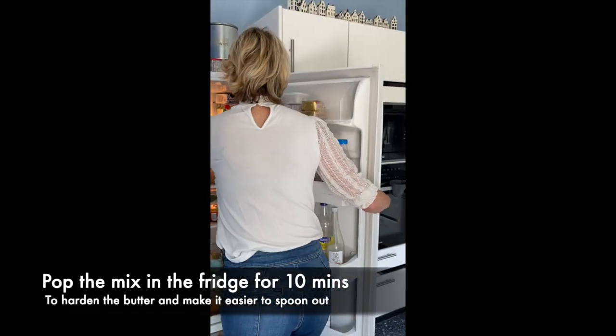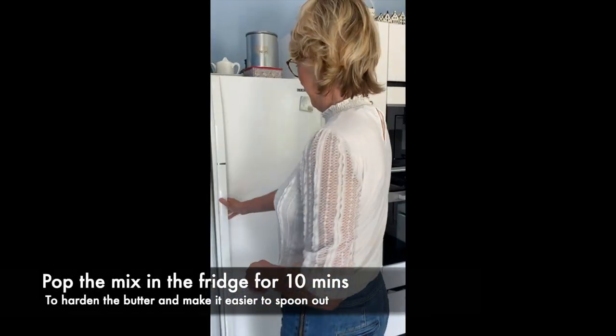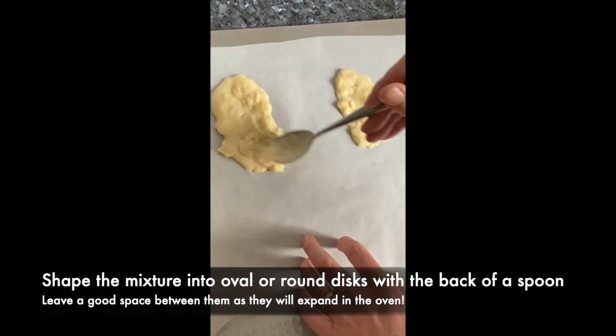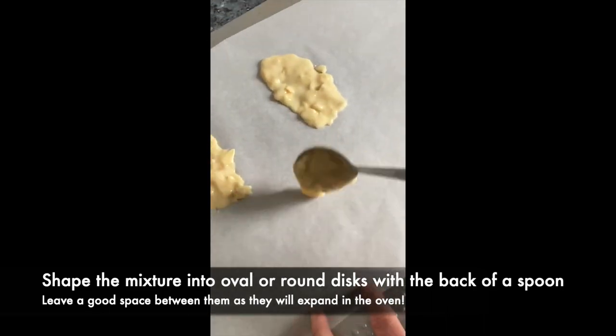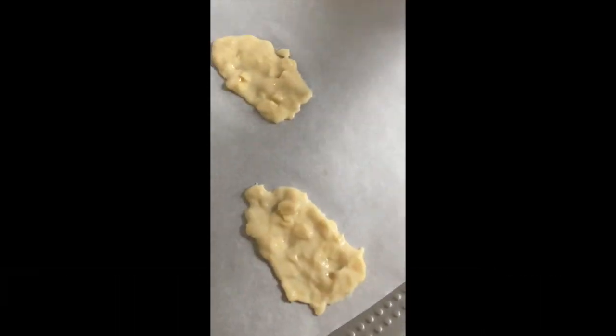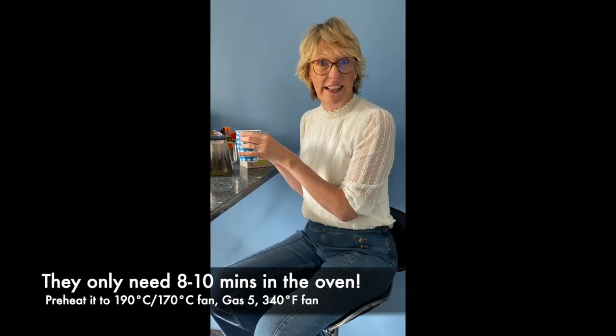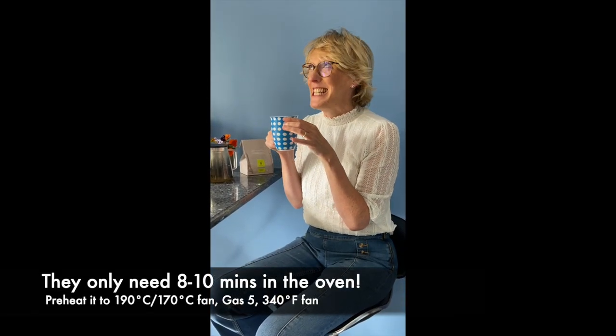Please don't skip this part — it's important to harden the butter. Shape the mixture into oval or round discs with the back of a spoon, and leave a good space between them as they will expand in the oven. It takes eight to ten minutes in the oven — that's the perfect timing for a cup of tea.